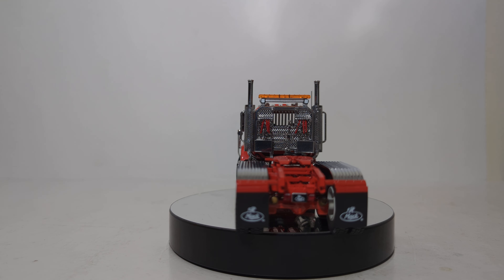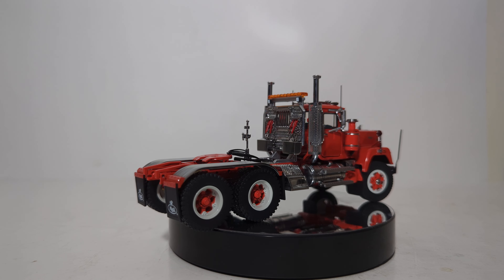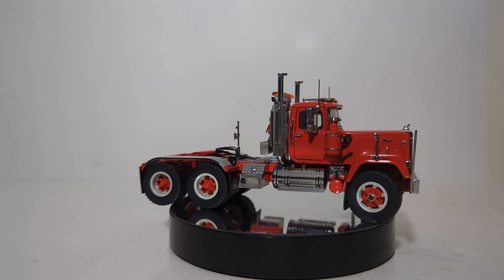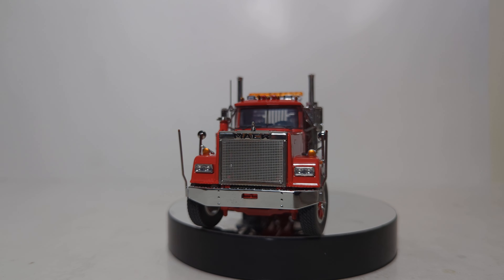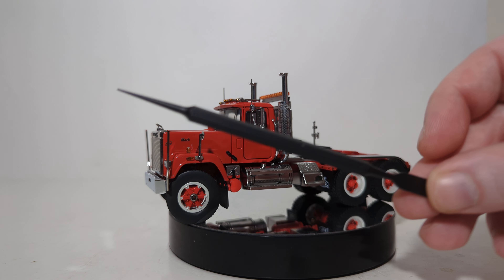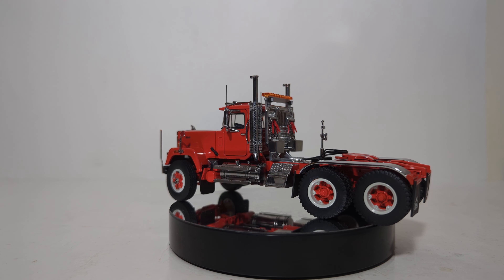Air and electrical lines are designed to fit most 1:50th scale trailers — for example, WSI or SWORD trailers will fit perfectly. If you have a Die-Cast Masters or First Gear trailer, you may have to do some modifying, but it shouldn't be a big deal. The mud flaps are also rubber, and a pick tool is included to assist you with opening the cab doors and the hood.